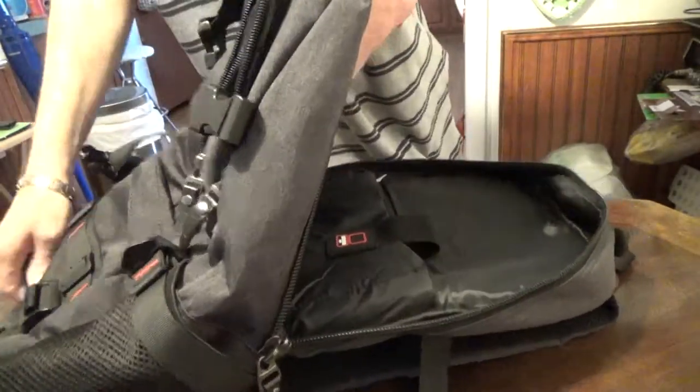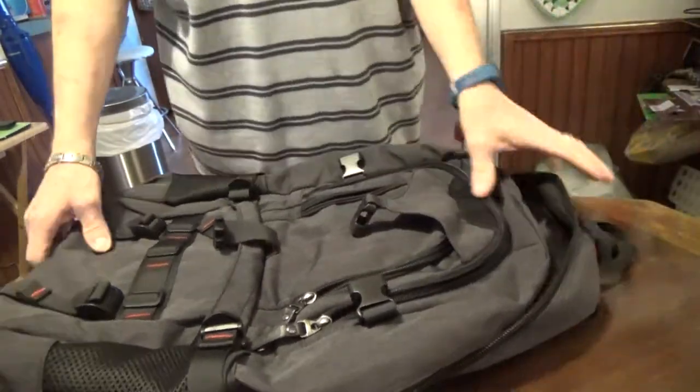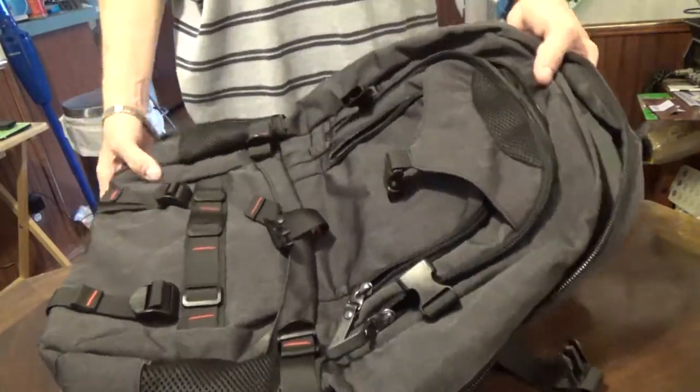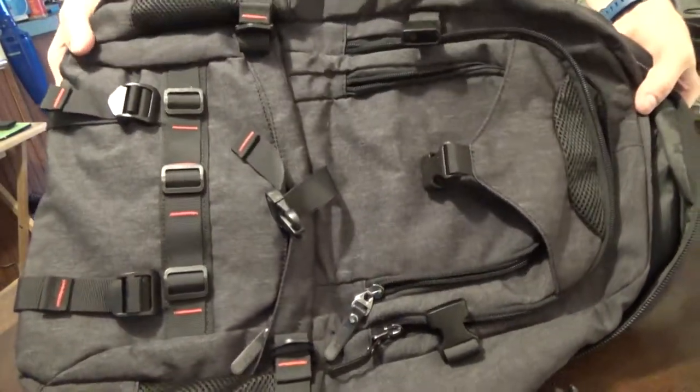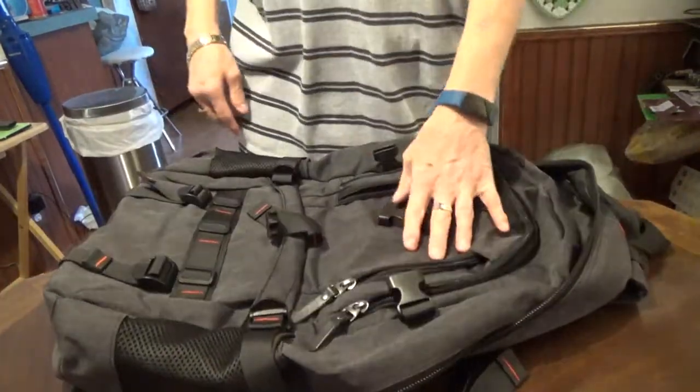Down here in the bottom I have, of course, the charger. I like the color of this — it's sort of a grayish-black — and that's personal preference, but it folds up to be very small and compact when you're not using it.